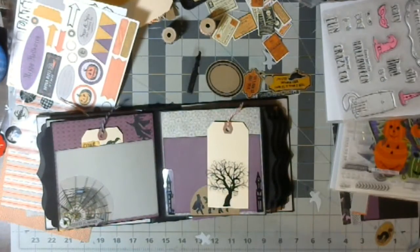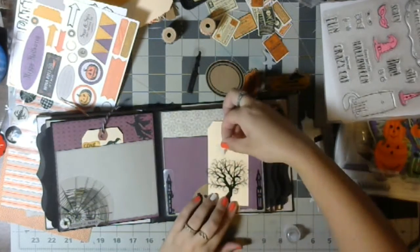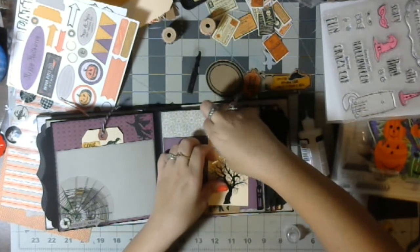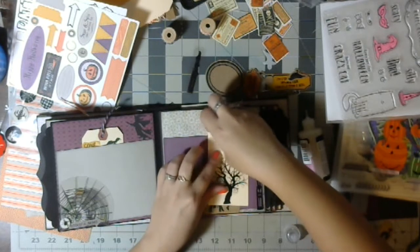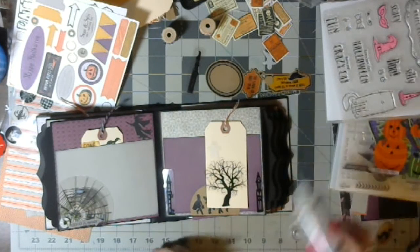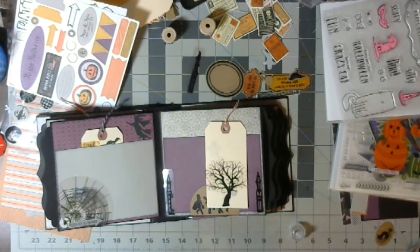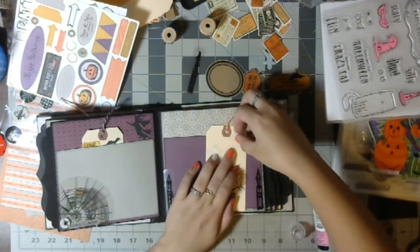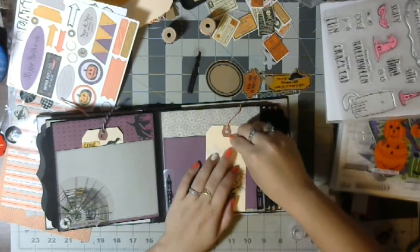Let's get these cute little ghosts on here. I'm looking kind of under this, just a little bit. There we go. Let's do some over here. I'm thinking maybe on some of these I'll do some mixed media — make a nice dark sky. What do you guys think?